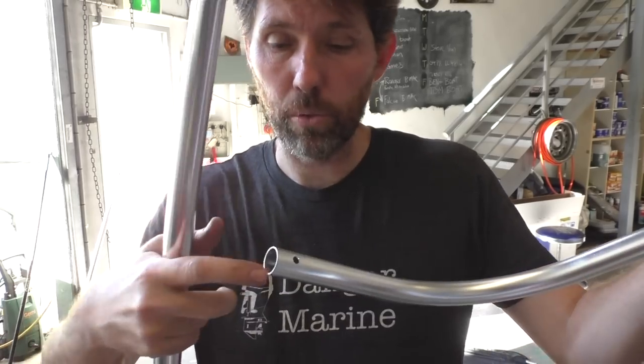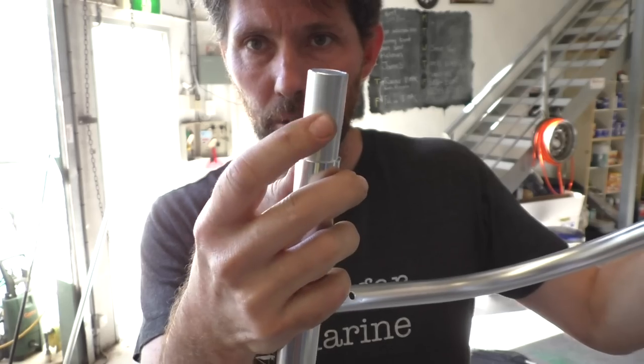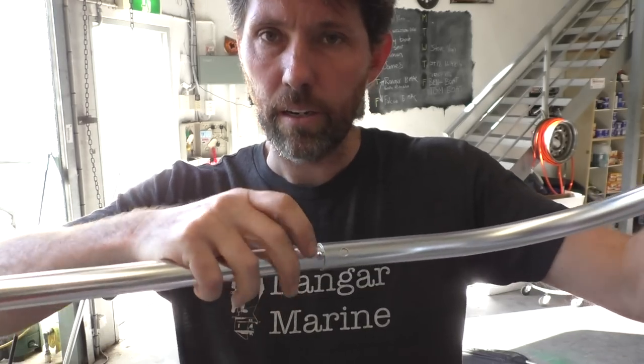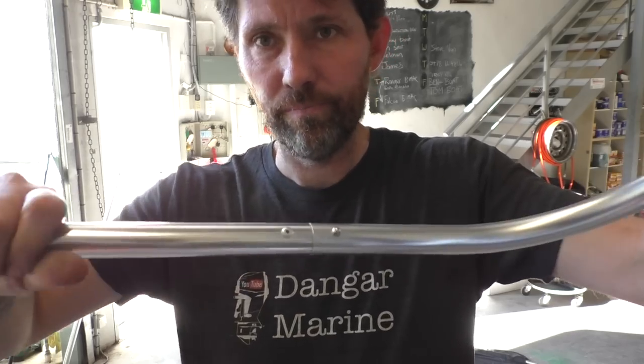It's probably obvious when you see it, but all these sections just have a small hole and these sections just push in until they click. Nice and easy.